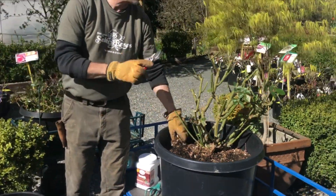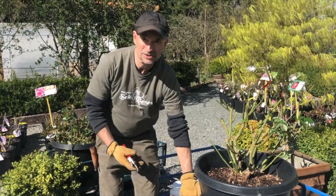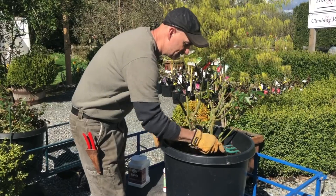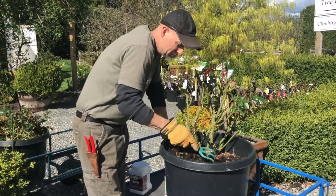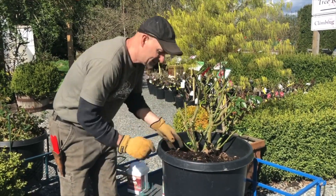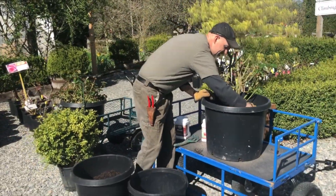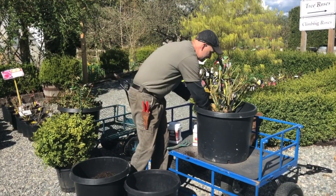Now the other important thing if you're growing a rose in a container — even a container this size, which is a good-sized pot — they're going to become root bound. So what I do every single year is take a little scratcher and come in here and rough up even the top feeder roots on the plant. Scrape up some of this old soil and take that old soil out, putting it down into a bucket. You can see some nice healthy roots right at the surface there.